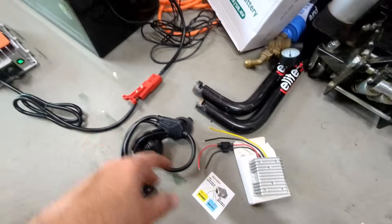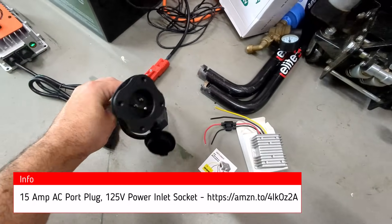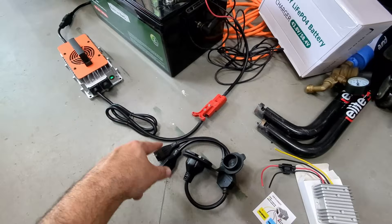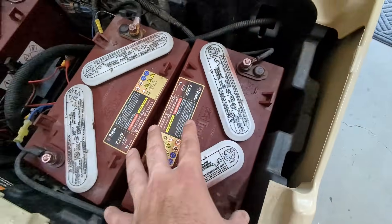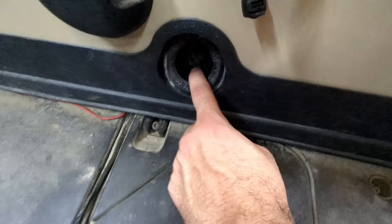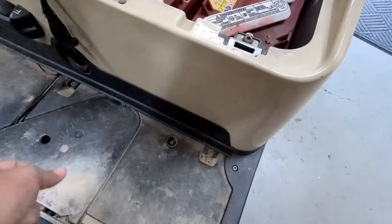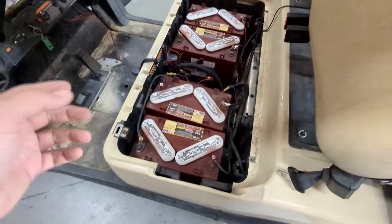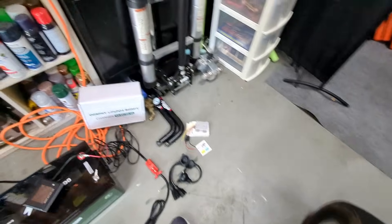There are two additional things the kit doesn't include. First, you'll want something like a plug so you can plug the charger into your golf cart from the outside. We're going to replace the old charging plug with this new one, so you can just take an extension cord and plug it right into the golf cart. That way you don't have to open up the lid every time — it makes it a lot easier.